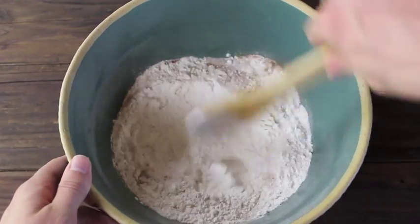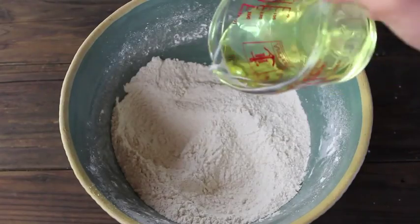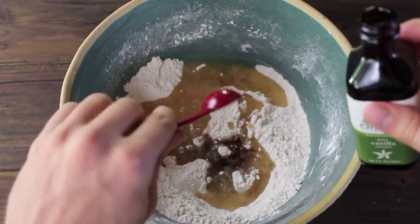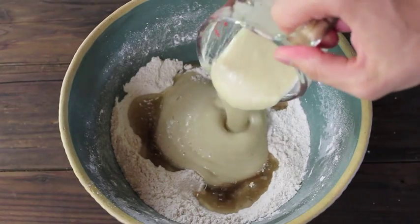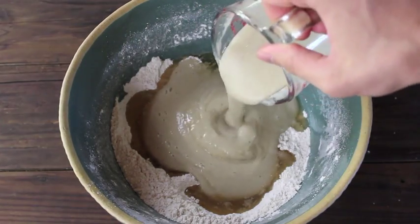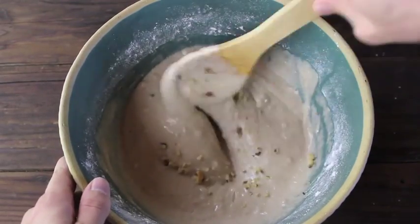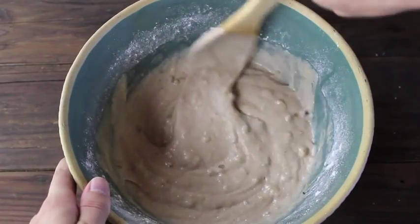Whisk all the dry ingredients together thoroughly, then pour in 2/3 cup canola oil, 1 teaspoon vanilla extract, and 4 bananas — either mashed or pureed in a blender — which comes out to 1 and a half cups. Finally, add 1/4 cup crushed walnuts and stir all the ingredients together to finish the batter.